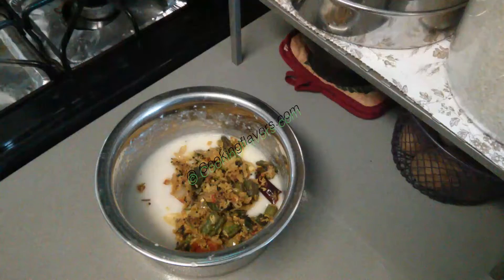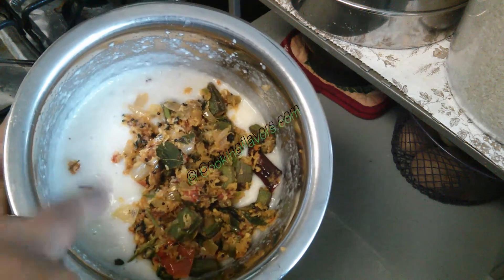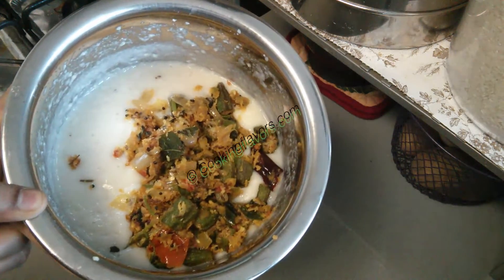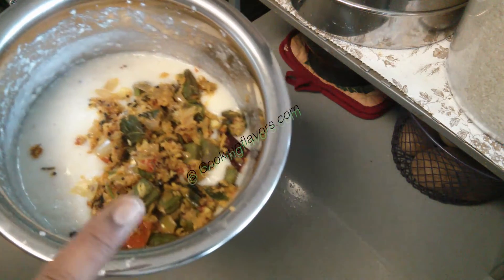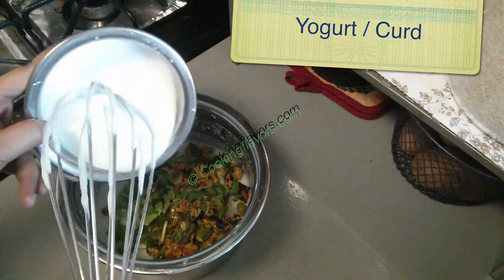Now I've transferred it into the bowl in which I kept the channa dal and rice paste. Wait for this to completely cool down and then we'll add in the curd or yogurt. Don't add yogurt when it's hot.